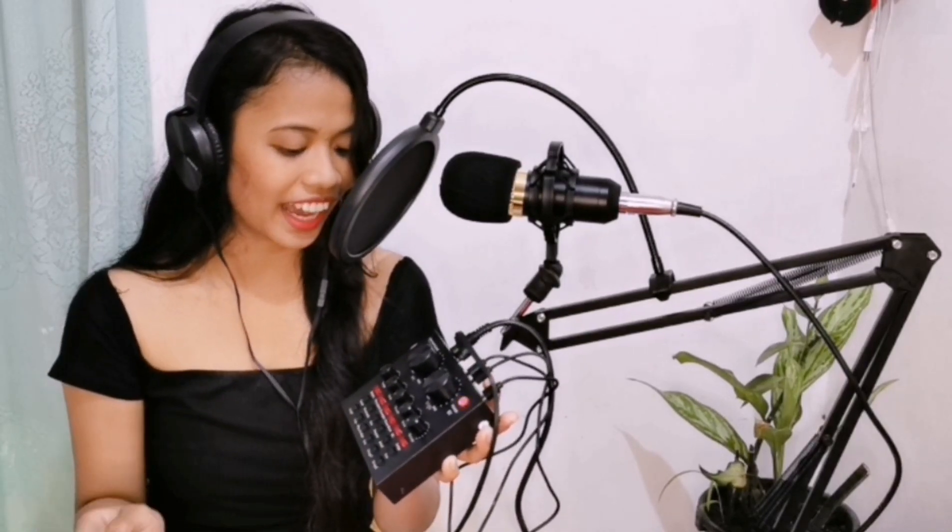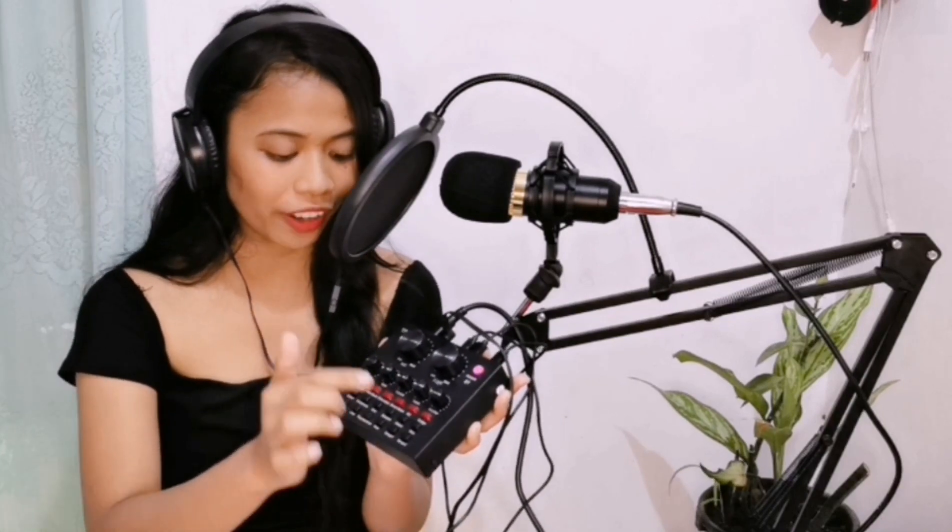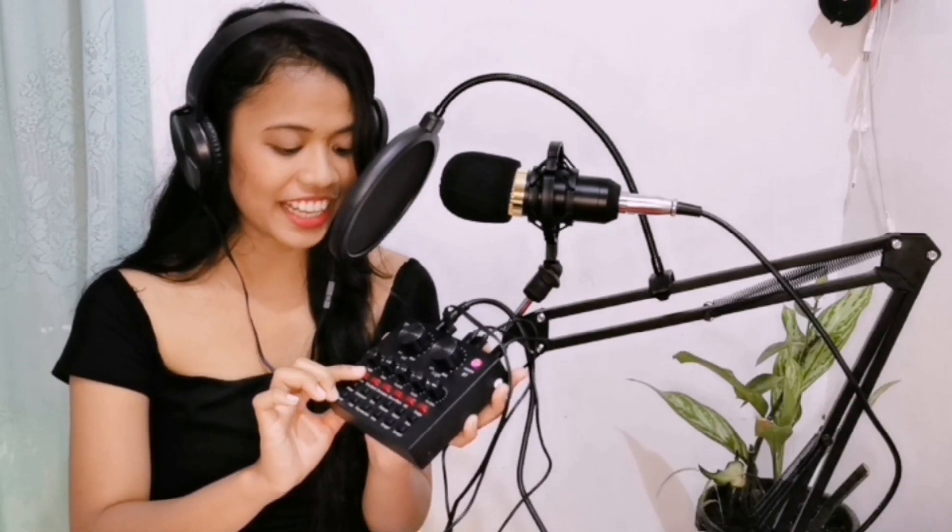Then, we will try the Electro. Ito po yung red. Try natin. Hello? Hello? Ayan, para po siyang robot.